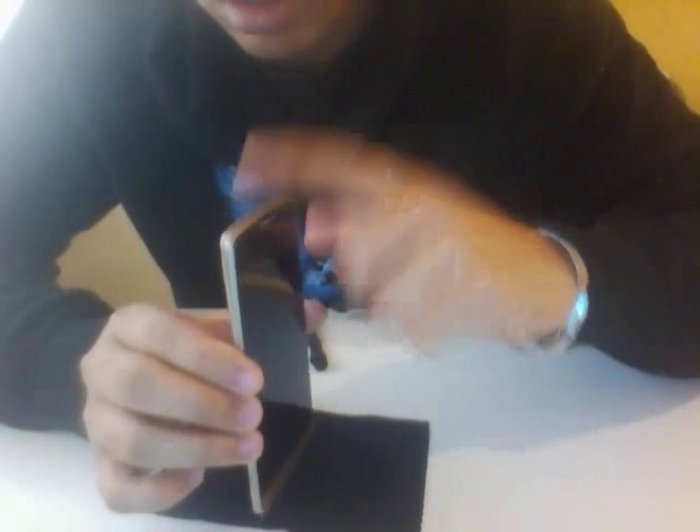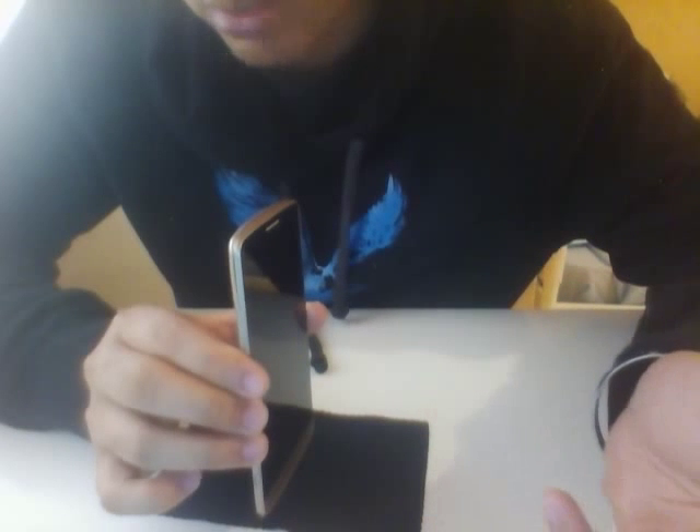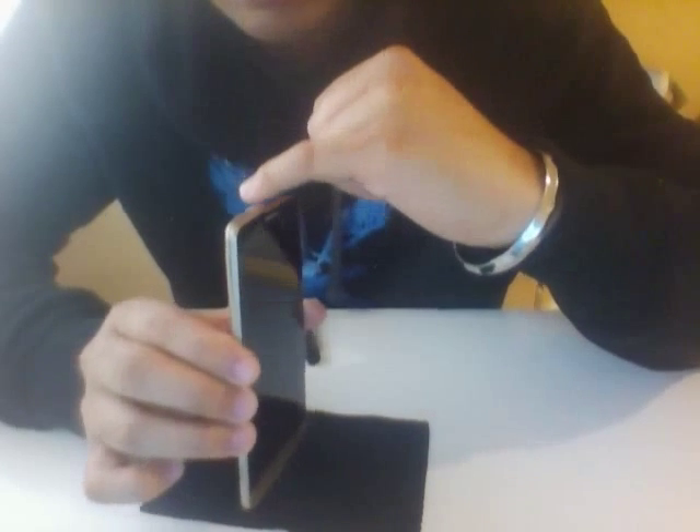The software LG uses is very good too. TouchWiz is absolutely garbage — it's the worst Android skin right now, even HTC is better than Samsung's TouchWiz. It's cartoonish, looks ugly and fake. I love the LG skin — it's professional, it looks nice, and once you use it you wouldn't want to go back to stock Android or anything else. Trust me, their skin is very professional.